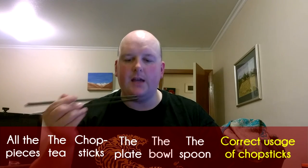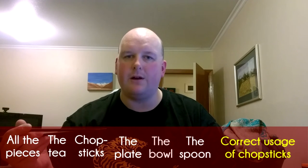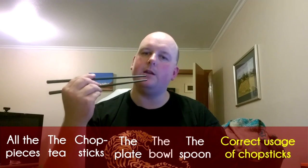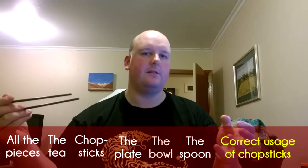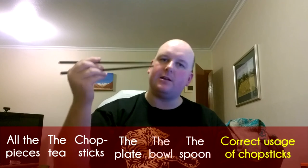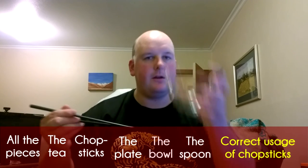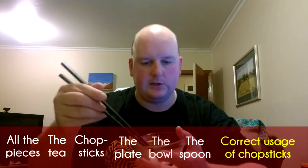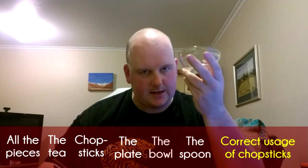If grabbing the food off the end of the chopsticks isn't quite easy enough, you may have to use them to put the item behind your teeth, then pull the chopsticks out. Or if it's a big piece of lettuce, grab hold of it and sort of suck it into your mouth. Using the bowl is helpful because if anything falls off the chopsticks, the bowl is right there. Technique is everything. But again, if in doubt or if these are too difficult, use the spoon.